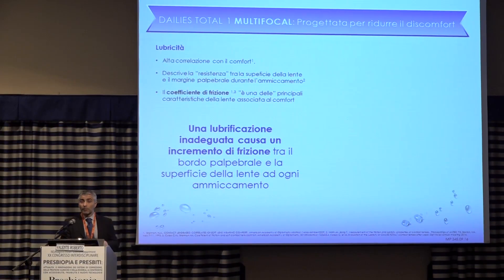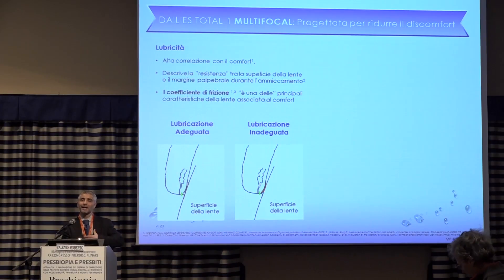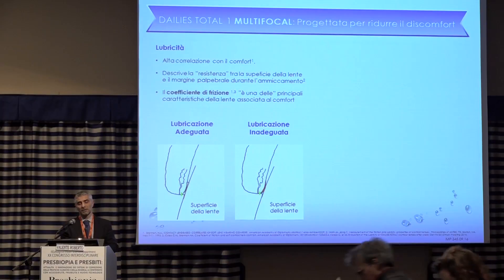Then there is lubricity — the fact that two surfaces can slide over one another. That's very important because studies have shown that discomfort is partly due to the lid sliding over the lens. When blinking, if the lid can slide smoothly over the lens, discomfort will not be present. If there's a bit of friction, the lens is perceived, and in the long run this sensation can become discomfort.